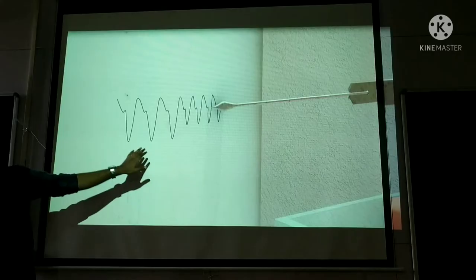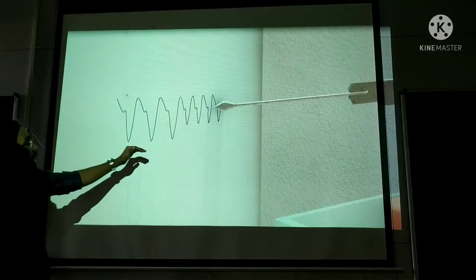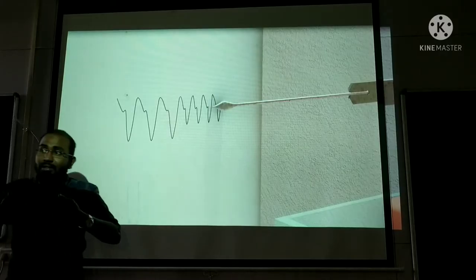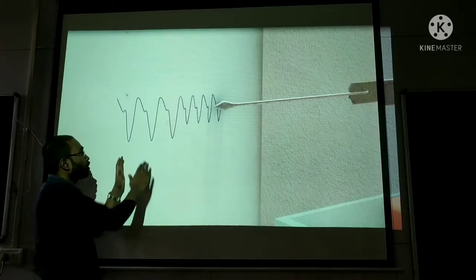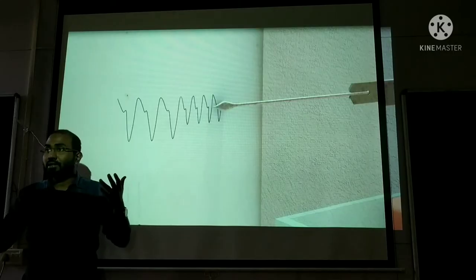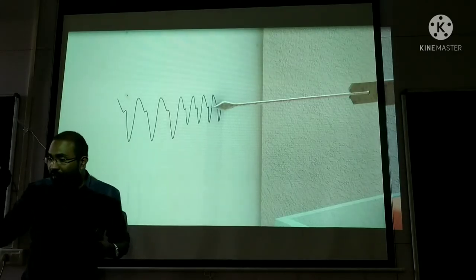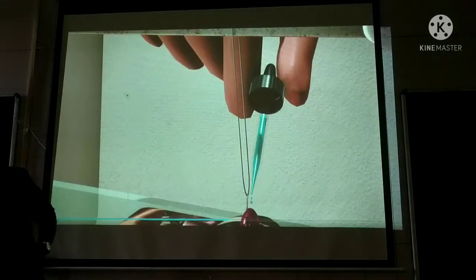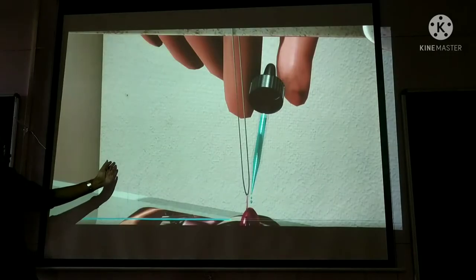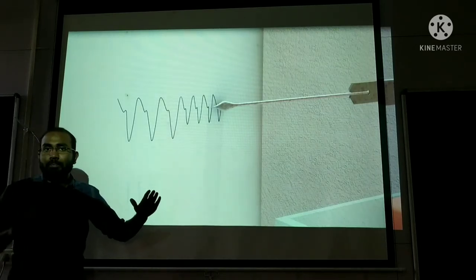So why is this happening? Cold ringer solution increased height of contraction and decreased heart rate. Warm ringer solution decreased height of contraction and increased heart rate. This is not just random — there is a very conceptual reason behind this. The earlier experiment was done on the sinus venosus, the pacemaker. Now a reading will also be taken on the cardiac ventricles.